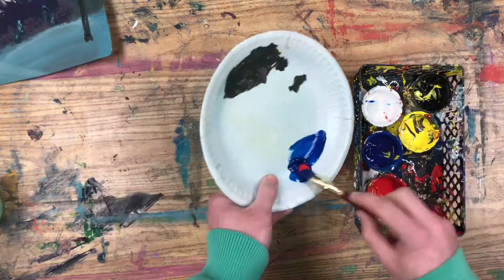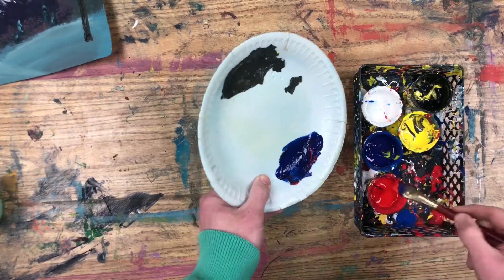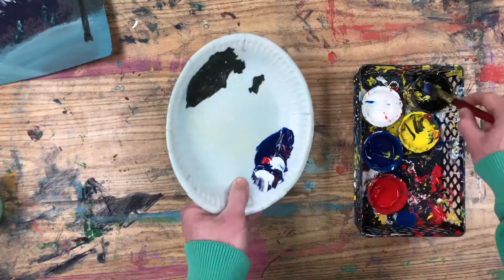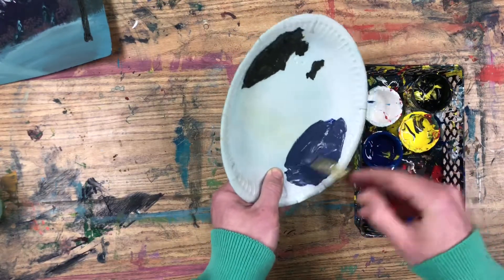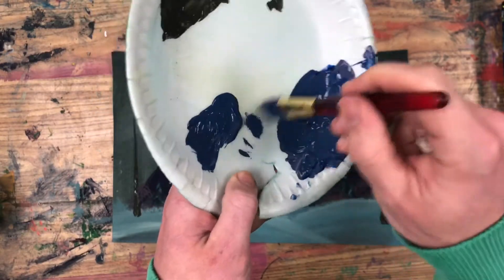I bet these naked trunks are cold out there in the snow, so let's cover them up with some pine needles. The color I'm going to use for my pine needles is a purpley color — I'm going to use some blue, some red, some white, and some black to make a tone of purple. Then I'm going to roll my brush to get all that extra globby paint off of it.